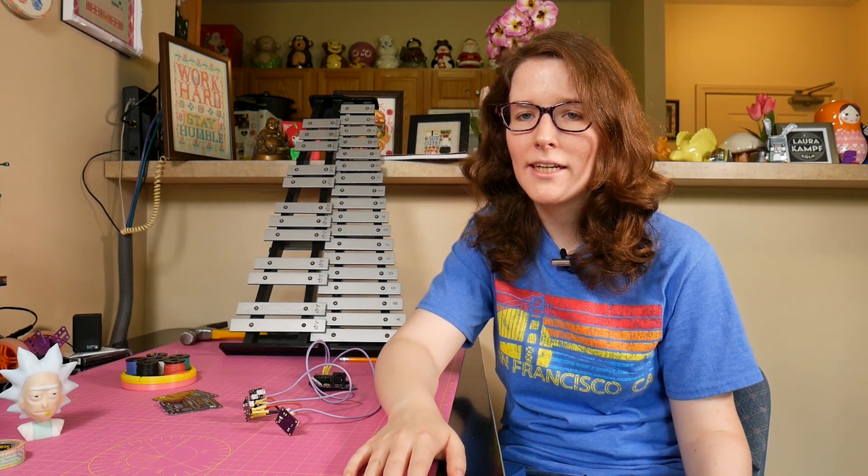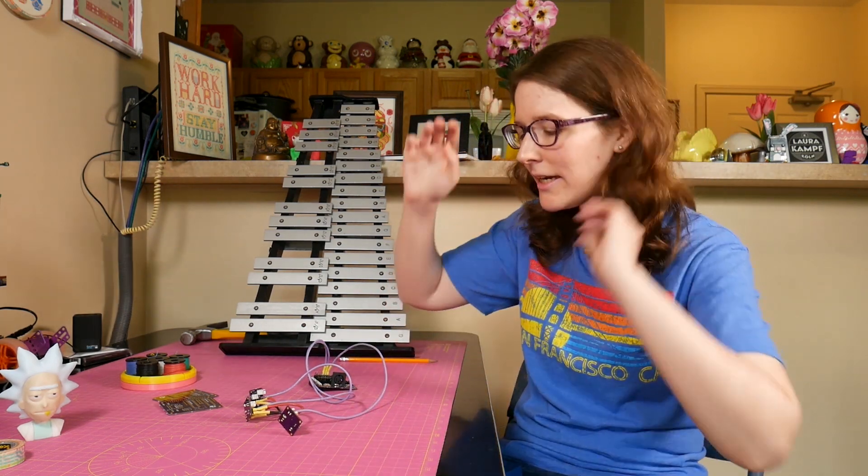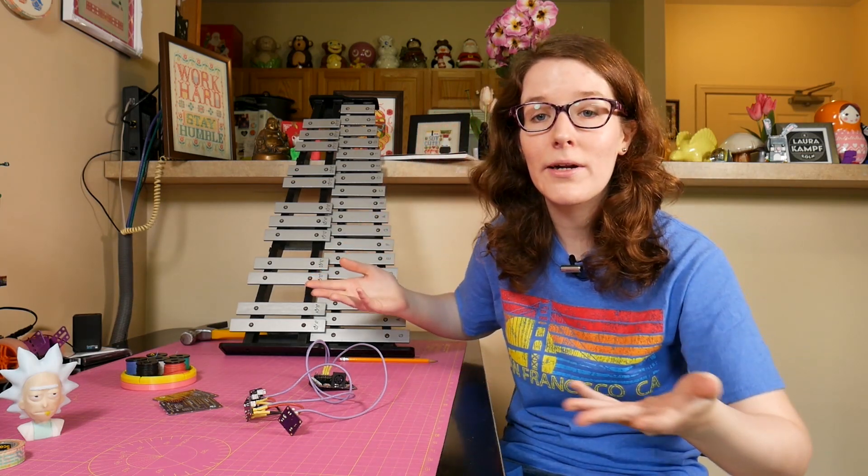Hey, what's up? I'm Liz, the Sputzy DIY, and today the Xylopie project continues.